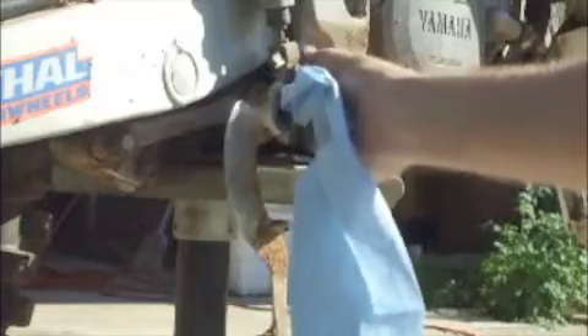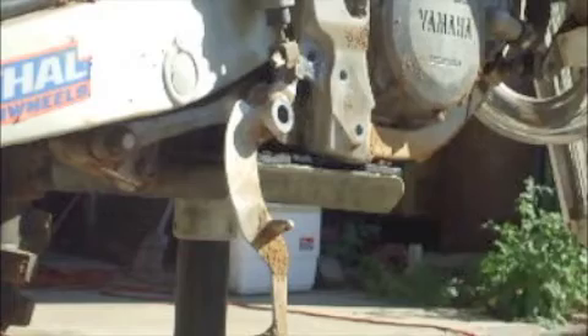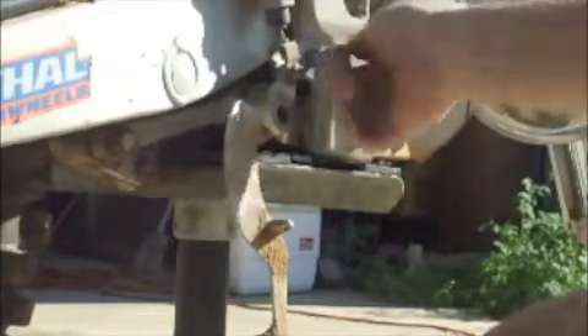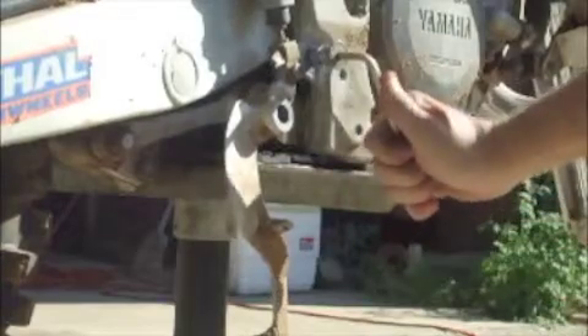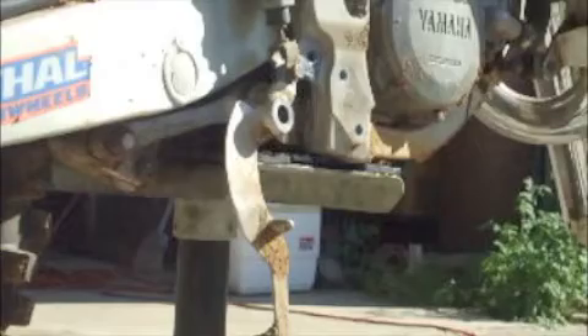There we go. We have a very well fixed repair — should be as strong as new. Brand new threads for this brake lever screw assembly. Now that should be as good as new.